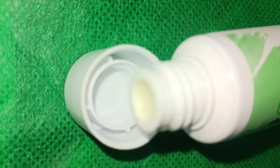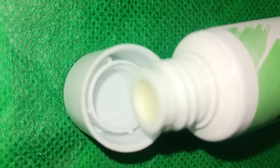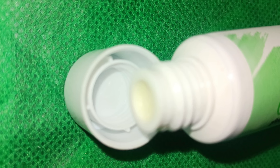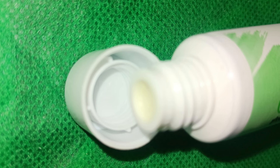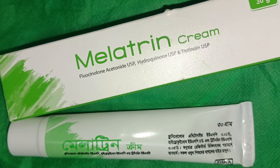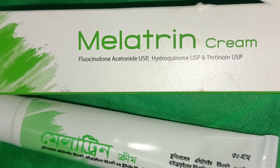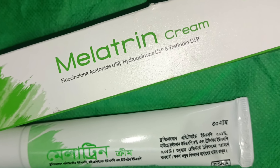However, this cream is not for skin whitening or lightening your skin tone by several shades. If you use it for that purpose, the chance of side effects on your skin is much higher. To use this cream, apply it every night after washing your face with a mild cleanser.